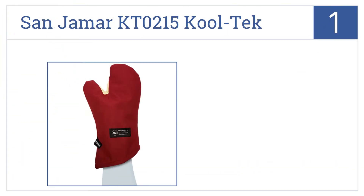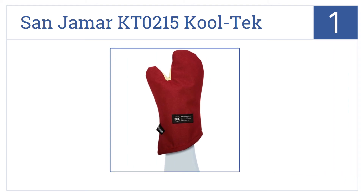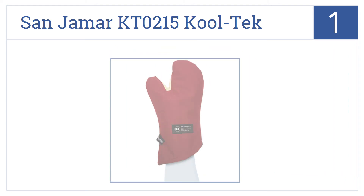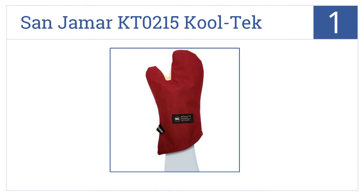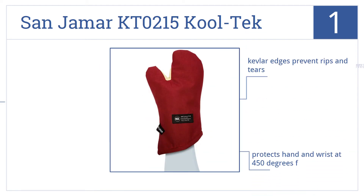Now for number 1, made from the same Nomex material used in military gloves and uniforms, the San Jamar KT-0215 Cooltech Oven Mitt will see you through kitchen battles. The Kevlar edges prevent rips and tears, it protects your hand and wrist at 450 degrees Fahrenheit, and the oven mitts are machine washable.